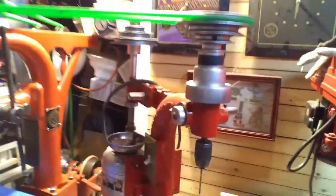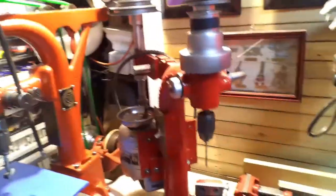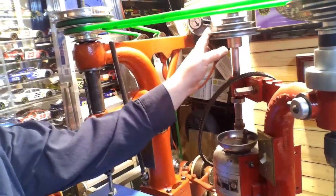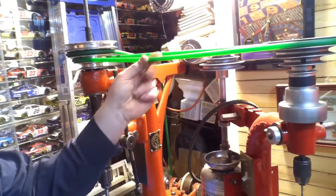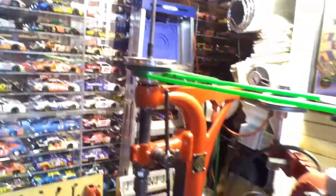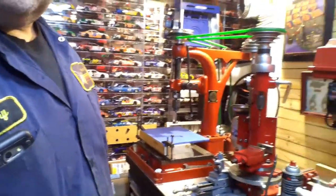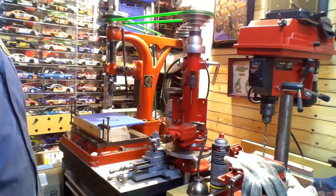This is a Kennedy auto drill press that I restored many years ago and it has its own motor and belt. When I put them side by side, I noticed the pulleys were at the same height, so I made these stretchy urethane belts and put one on the back for the main belt. I have the original round leather belt but I wanted to keep that — it's about 100 years old, it'll just tear apart.